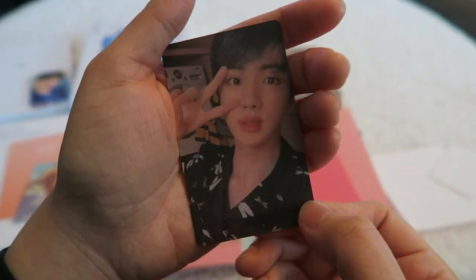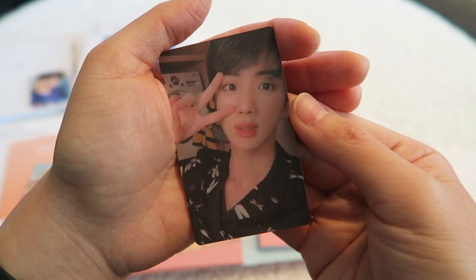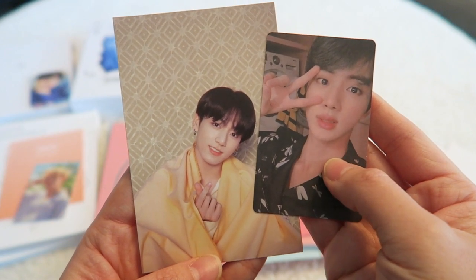Okay, let's look at the actual photo card now. Jin! Oh my god, I love him so much! I'm so excited! You know what, I swear I just bought this photo card too. Oh my gosh, I'm super stoked!